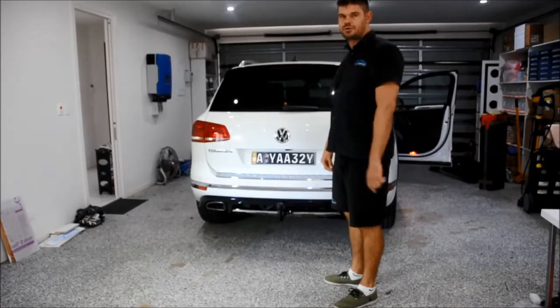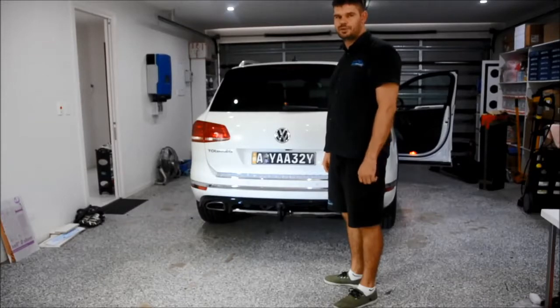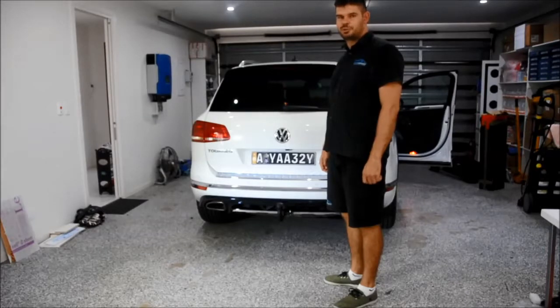G'day, this is Martin from Eurocar Upgrades. Today we've installed a Westphalia genuine towbar on a brand new 2015 Volkswagen Turek. The towbar is fully detachable and when it's detached it's not visible.